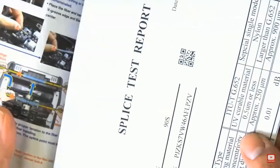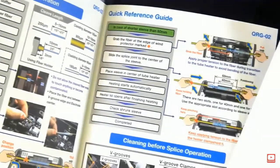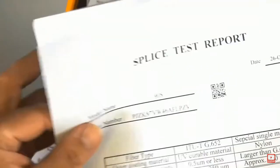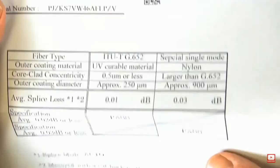Here we have the quick reference guide — if you use it from time to time and forget something, you can use that to quickly get back into what you need to do. There's also the splice report that's included with each one of these.